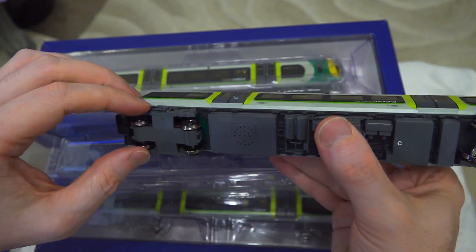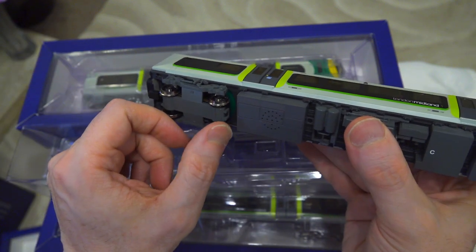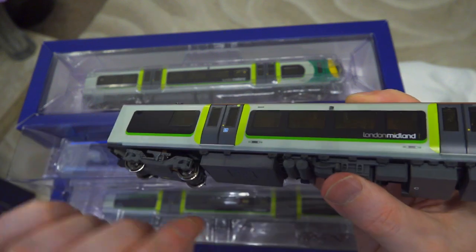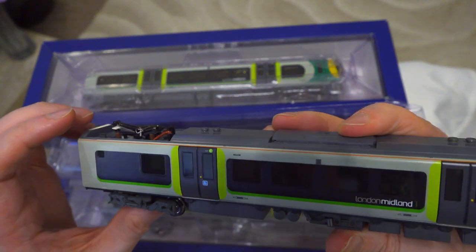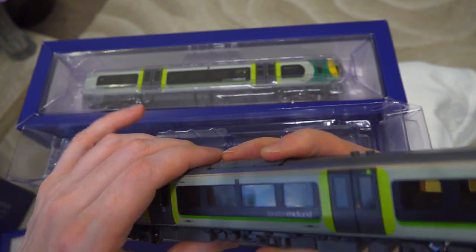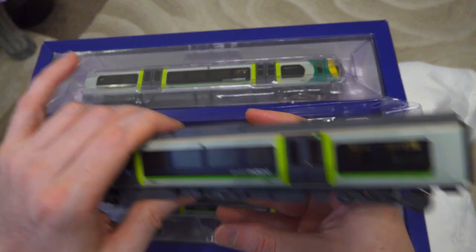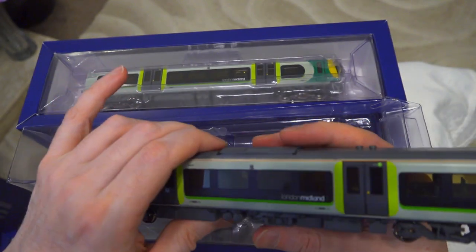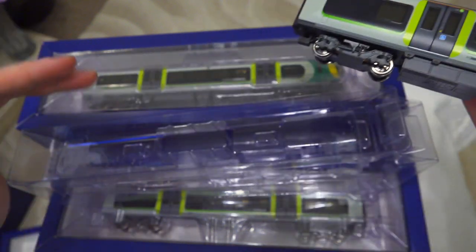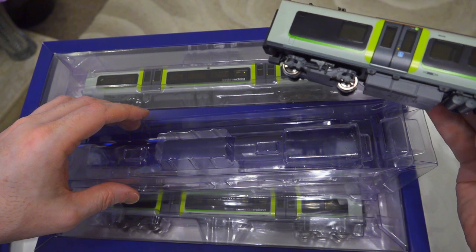This looks really good. These are the driving bogey - I can see these wheels are the driving bogey, and this is just a pickup bogey. So there's only one driving bogey in the whole set. We'll see how that actually performs when we go on the layout. I'm going to break for two seconds, take all of these guys out of their shells, and start taking a more detailed look.